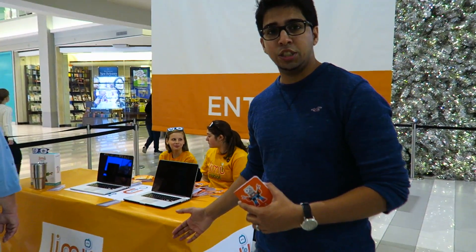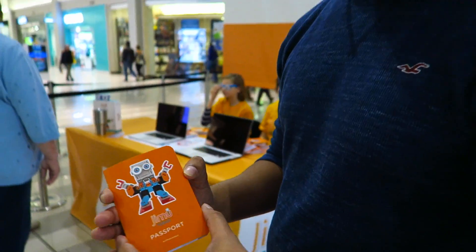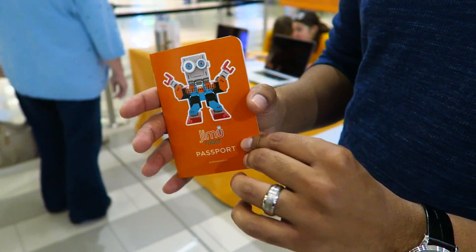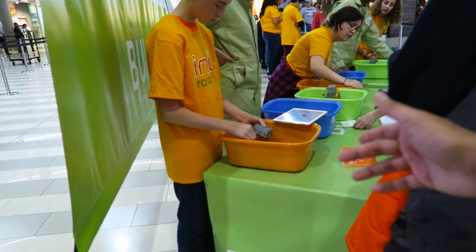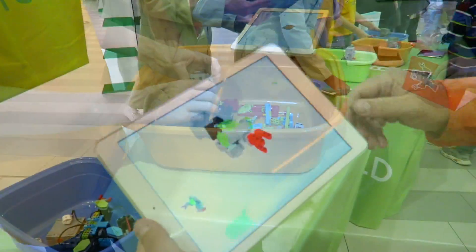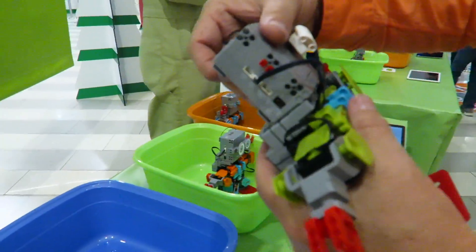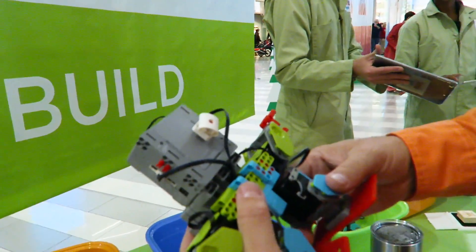Alright, so this is the first station. As soon as you enter you're going to go ahead and get a passport. In this passport here, this is the new Jimu robot. What they do is you go from each section and they go ahead and stamp it for you. At the end you do get a prize. So this here is the first section. You start off in the beginning, literally you have a bunch of pieces and then you kind of build them together. We're showing here that if I'm building this, we're kind of cutting through a lot of steps obviously.